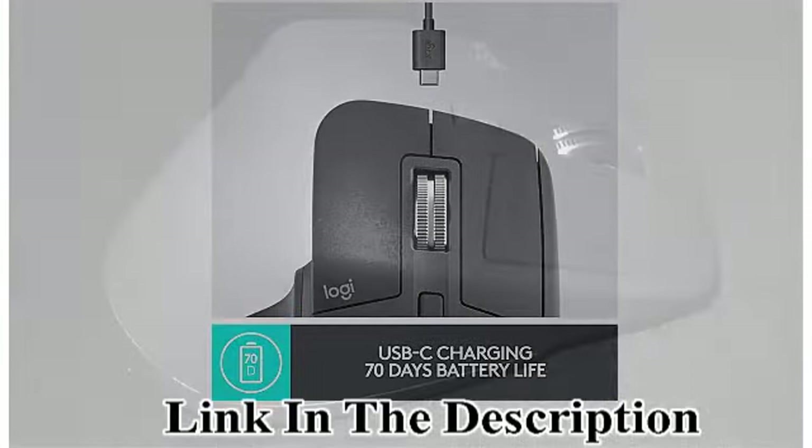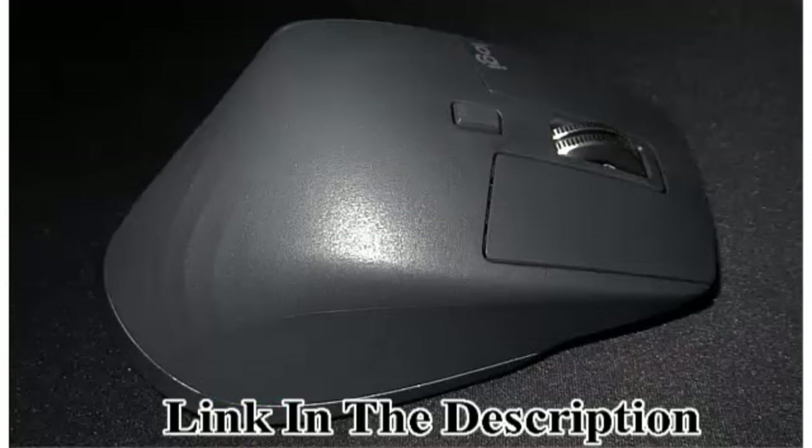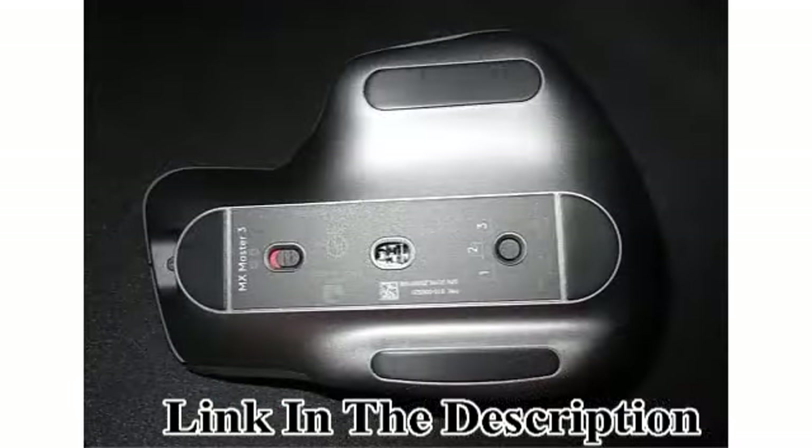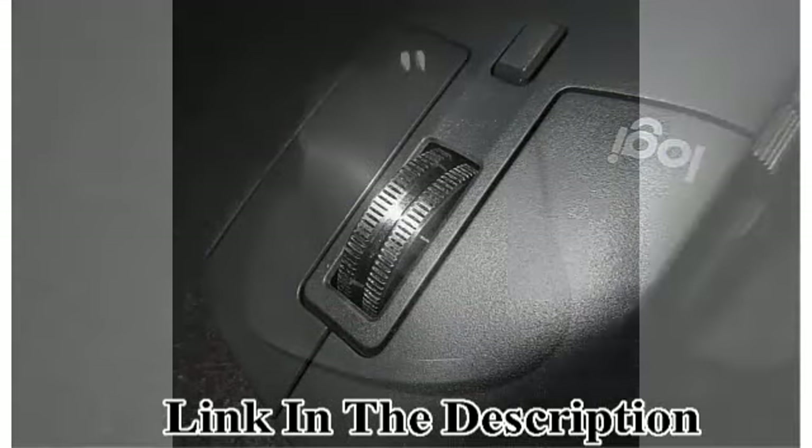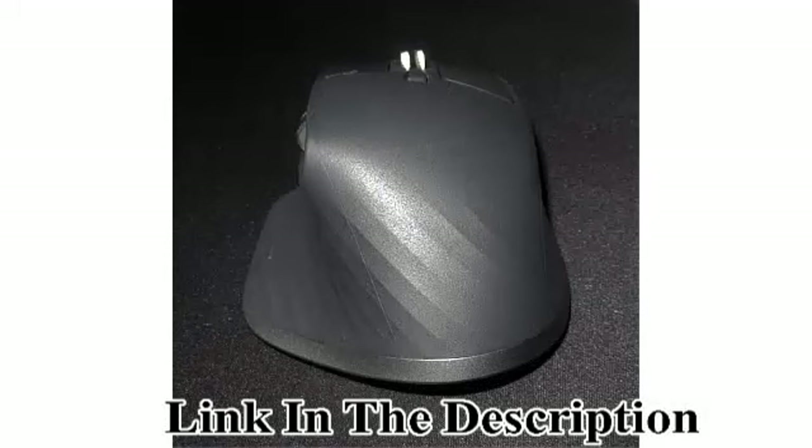Up to 70 days on a full charge. Ultra Fast MagSpeed Scrolling — remarkable speed, precision, and quietness of electromagnetic scrolling with the all-new MagSpeed Wheel. Up to 90% faster, 87% more precise, and ultra quiet.